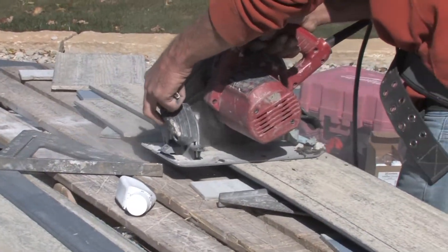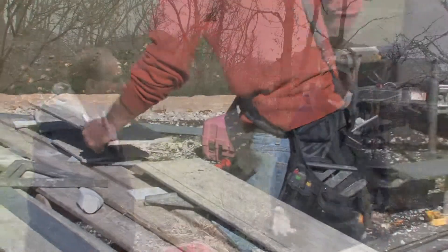So when you cut this, I notice you've got your mask on. Yeah — well, there's a lot of dust that flies in the air, so I want to make sure I'm protected when the dust is flying.